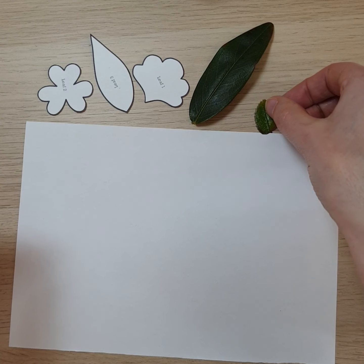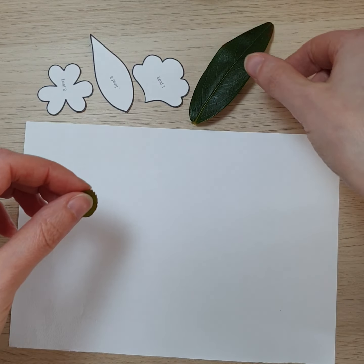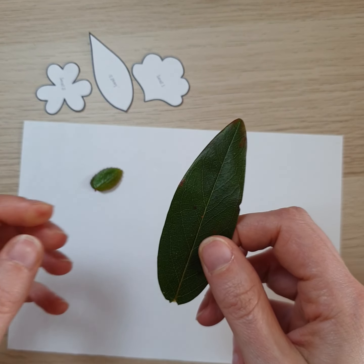For example, from the garden I got a little rose leaf — maybe it could come from your favorite rose plant — and then I got this larger leaf which is from St. John's wort that grows in our garden.